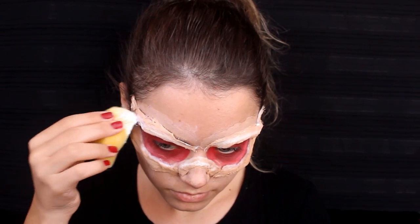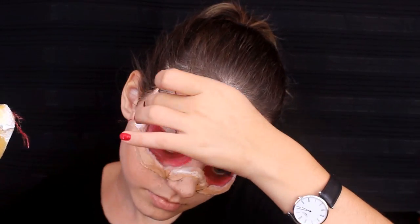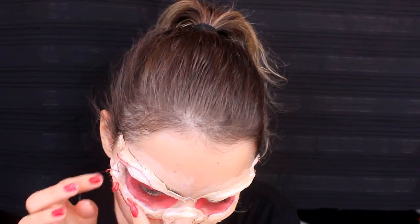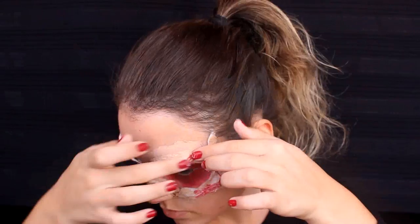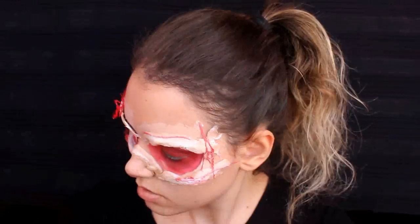Daha önceden minik minik kesip damar görünümü vermek için ayırdığım yünlerimi yapıştırmaya başlıyorum. Açıkçası beni en zorlayan kısım bu oldu, çünkü onları yapıştırmak ve kontrol etmek gerçekten çok zor. Tavsiyem: önce lateksi bol bol sürüp daha sonra teker teker yapıştırmanız. Farklı tonlardaki kırmızı yünleri kullanırsanız çok daha hoş bir görüntü elde edebilirsiniz.